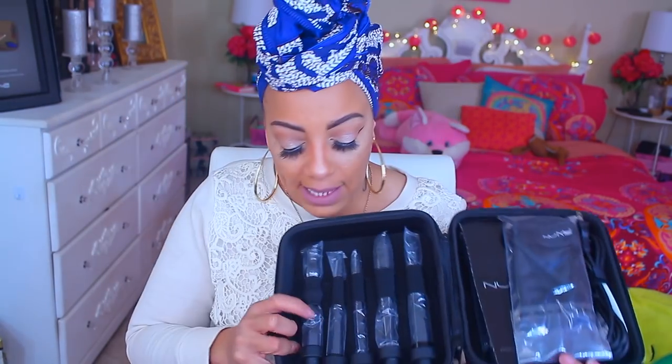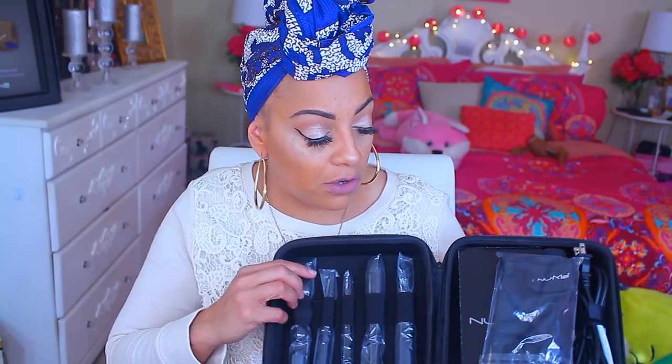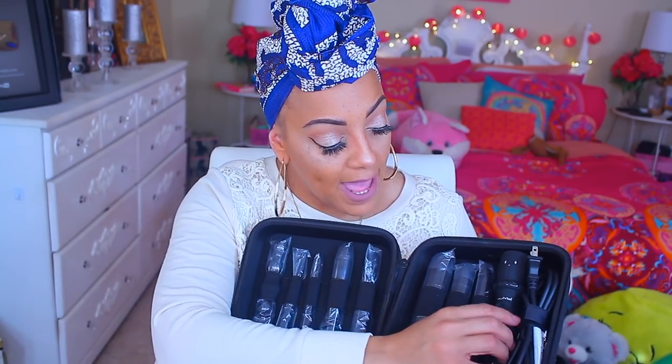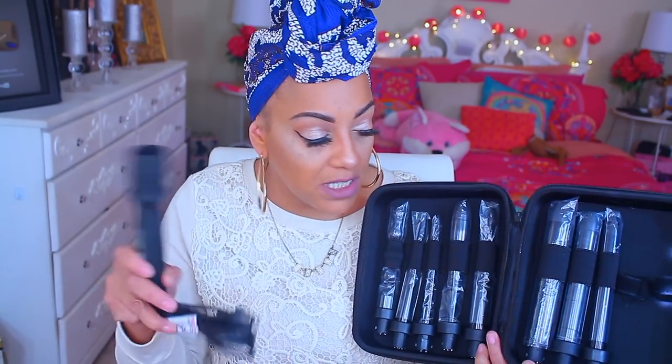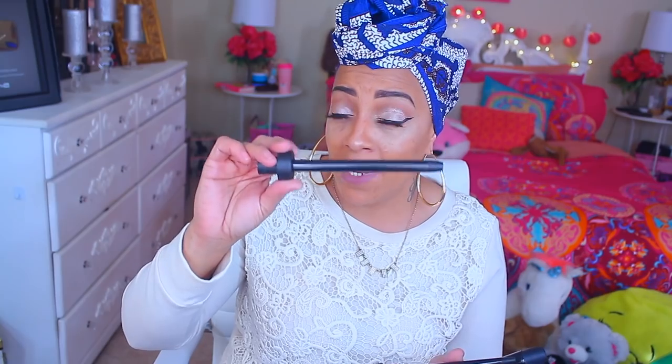You get this cool little case that has your tools in it — you can take it with you and travel. The barrels attach to the actual case instead of falling all over. You also get a glove, an instructional pamphlet, more barrels, and a barrel holder. My favorite is always the biggest barrel — you can get really nice big loose curls. You get eight interchangeable wands, and this one is a really nice one especially if you want waves.